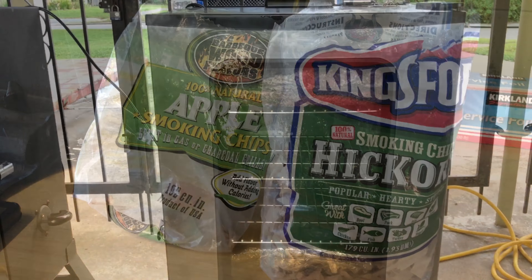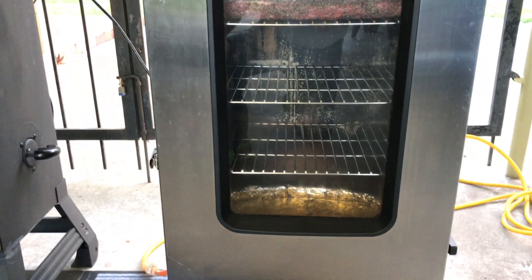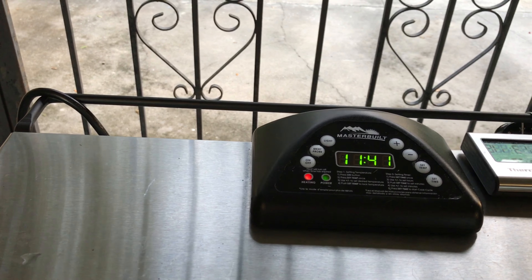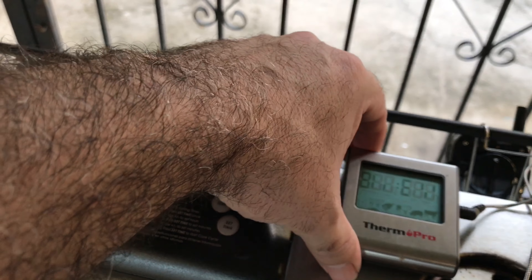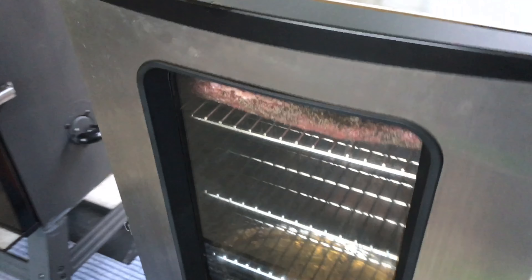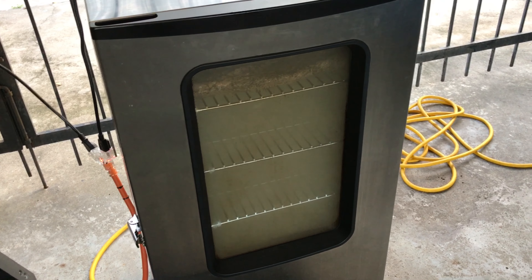Here's the smoker — got three racks in there right now, brisket goes in at the top. Filled it up with some apple cider vinegar and got it set to run at 250 degrees. I'm using two probes: one thermal probe on one end, and my wireless Ready Check remote transmitters. The meat is currently at 46 degrees and will steadily climb.